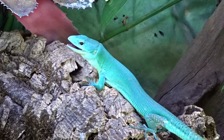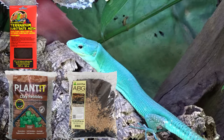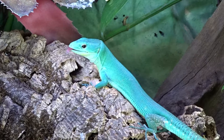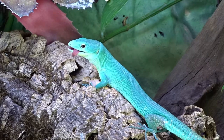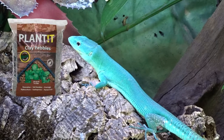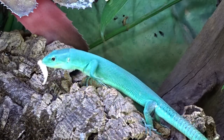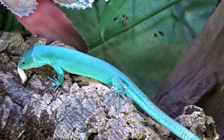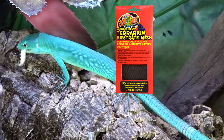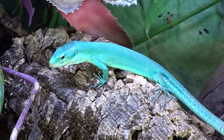There are several substrate layers for a bioactive setup: a drainage layer, a substrate divider, the actual substrate, and moss and leaf litter on top. For the drainage layer, I'm using clay hydro balls — buying online gets you a bigger bag for less. A 25-quart bag is sufficient for this tank size at around $40. A substrate divider for an 18 by 18 tank can be found for around $7 to $10.